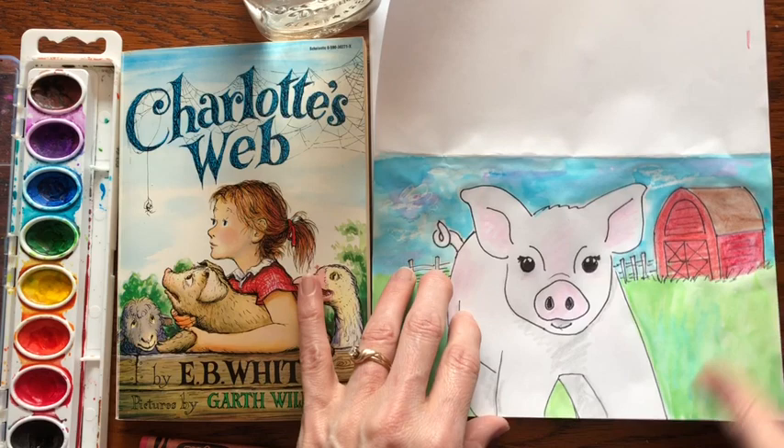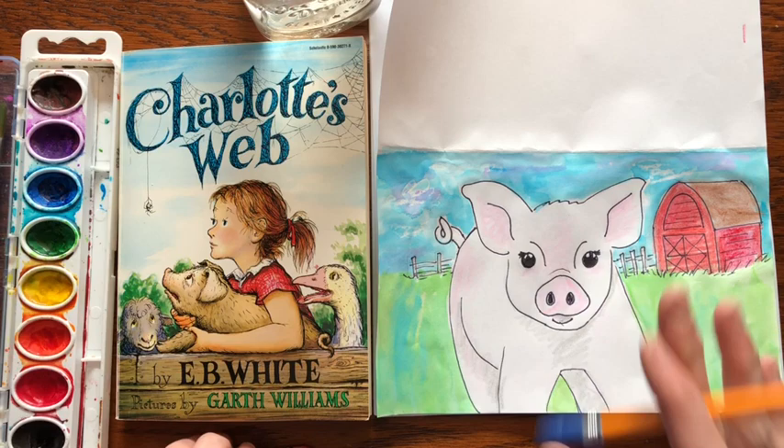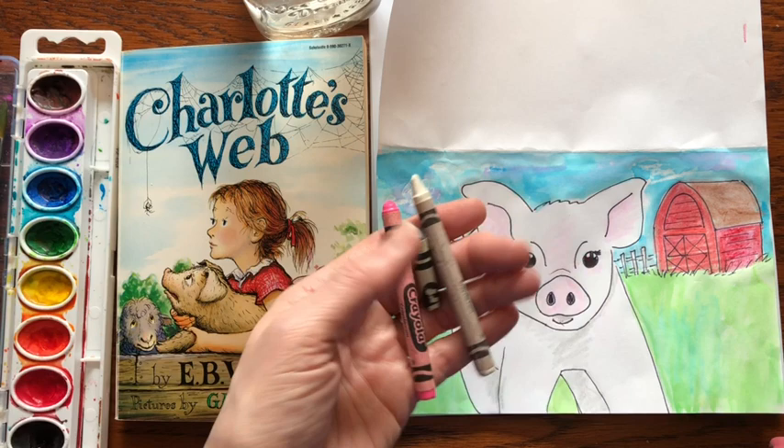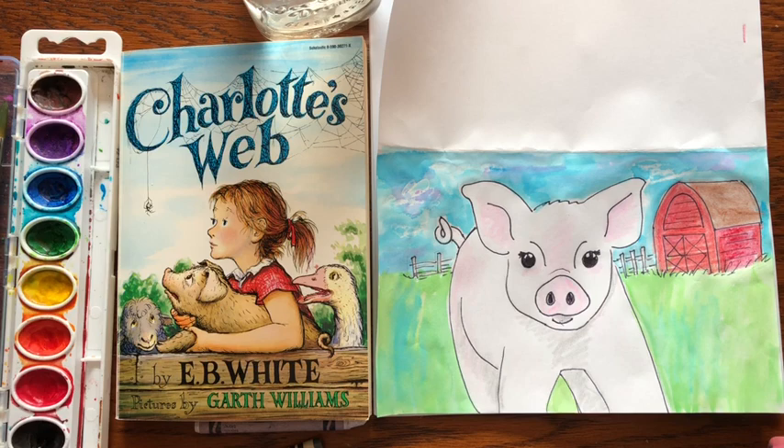What you're going to need is some paints — watercolor paints, a brush, paper, and a pencil if you want to outline with a black marker. The crayons you'll need are white, gray, pink, and red and brown for the barn. Go ahead and get those out.